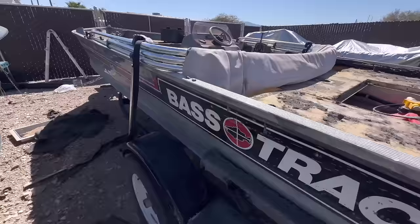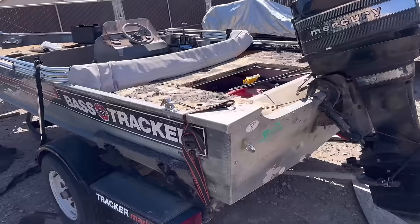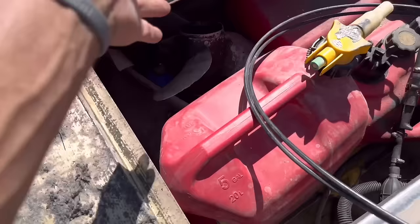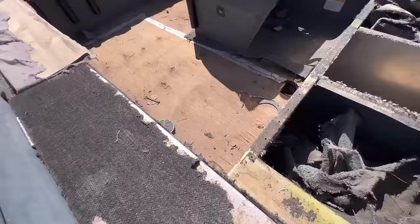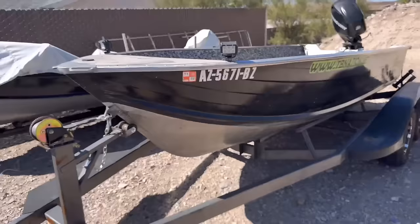This boat is an old and archaic Bass Tracker Tournament V17 from way back in the day. It's a riveted hull. The newer V17s and V18s are like that stamp hull, which is a super nice hull. And another one — this is a Smoker Craft Alaskan hull, DP. It's a pre-2000 hull, right? It's been on the earth for like 30 to 40 years.